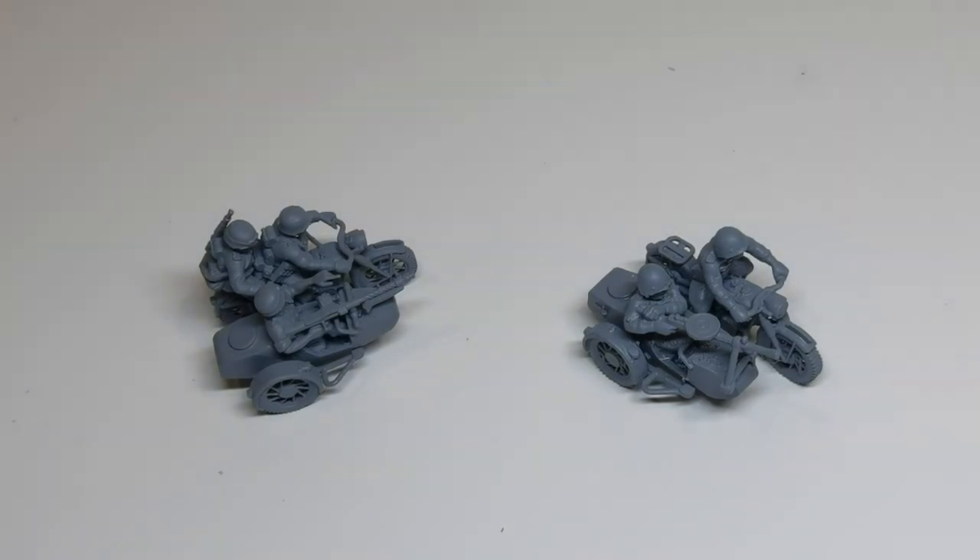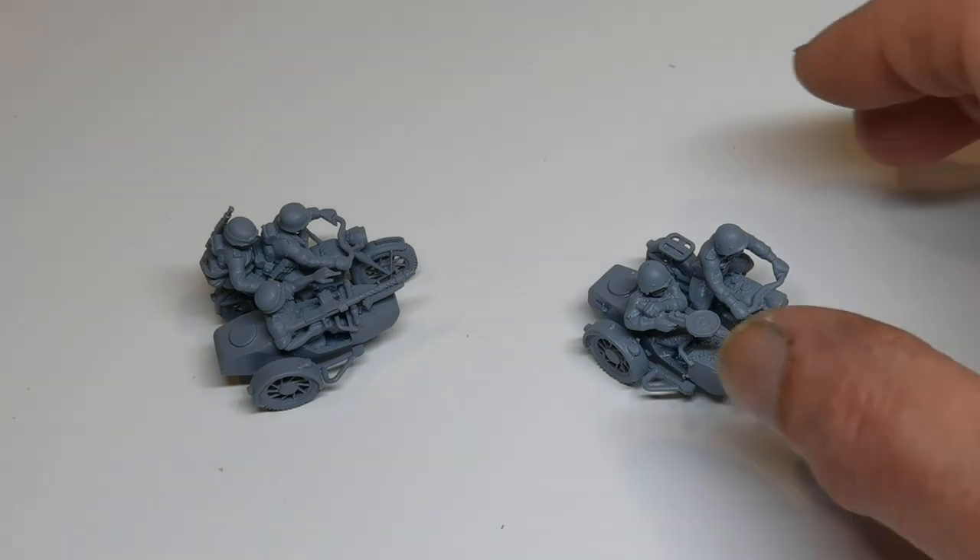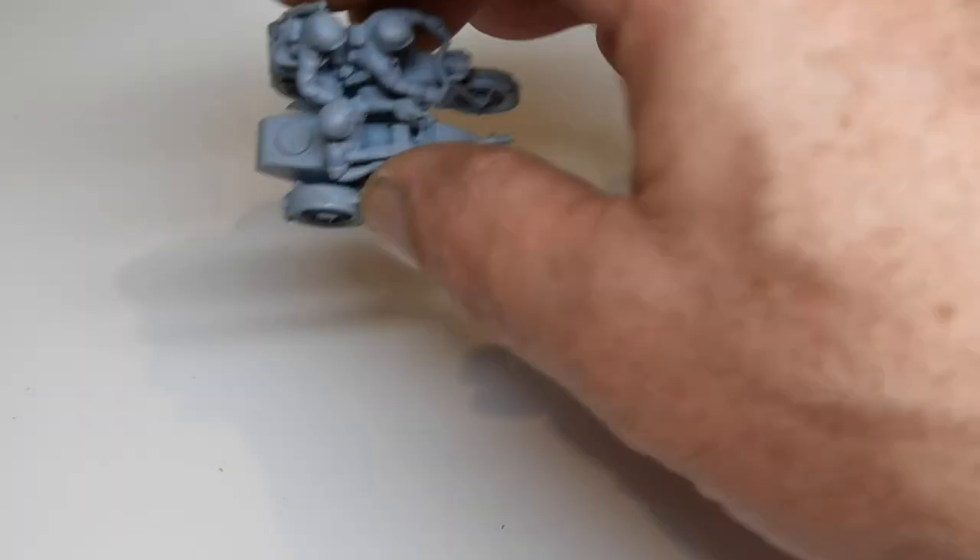Hello, and another little first look at a couple of models that are 3D printed and I'll be adding to paintandglue.co.uk, the website where I sell my 3D printed stuff. These are brand new models from the same guy that does the BMW sidecar and solo that I've got on the website at the moment. They actually sell quite well and he's come up with two new models.